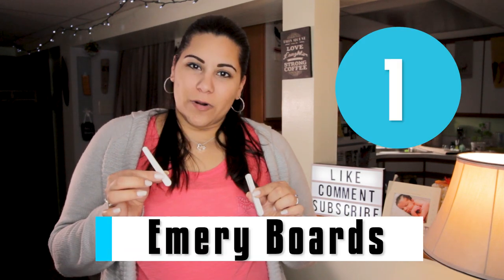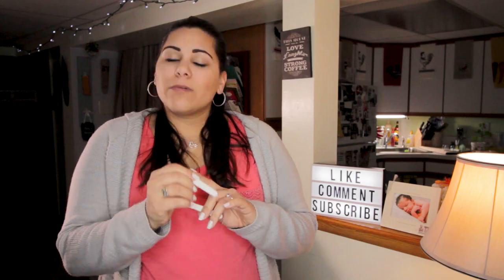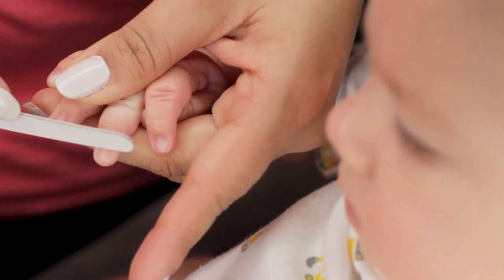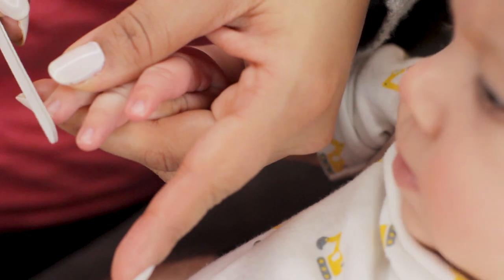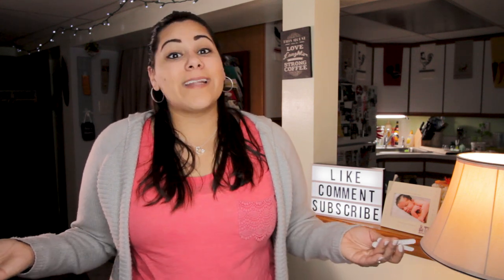Tip number one: we recommend using emery boards. They're very safe and also super cheap. When you file a baby's nails, you don't have to rub against the skin — you just focus on the nail, so you're not worried about cutting and making your baby bleed. They come in different packs, you can buy multiple, and they don't cost a lot. You can also buy them through a nursery care kit. If you lose one or need to throw it out, there's still plenty and they're not that expensive. We've provided some links in the description below.